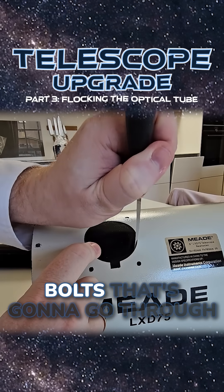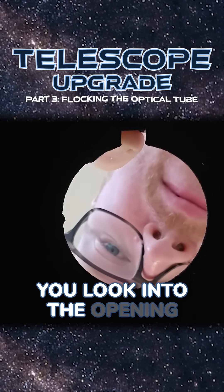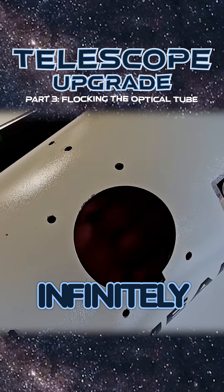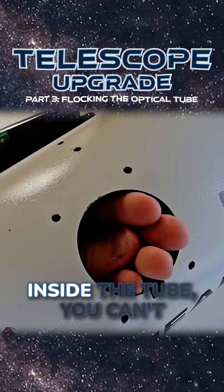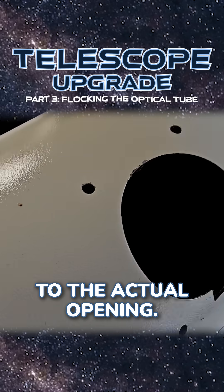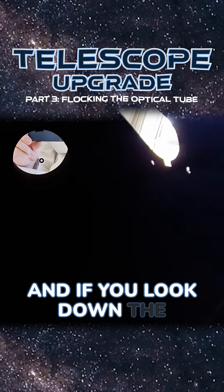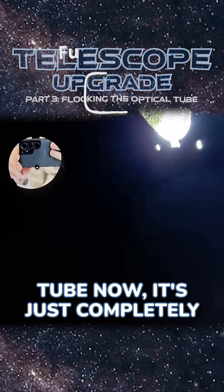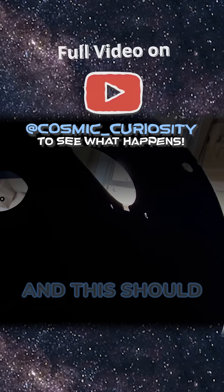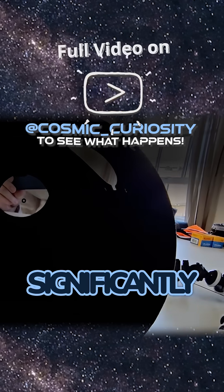Now we just have to cut openings for the focuser and holes for all the other bolts that go through the optical tube. This looks so weird when you look into the opening where the focuser is going to go — it looks like an infinitely black hole. If you put your hand inside the tube you can't even see your own hand unless you put it all the way up to the actual opening, because there is so little light reflection inside the tube. Looking down the tube now it's just completely blacked out — this is a world of a difference compared to before, and this should hopefully help us increase the contrast in the images you can take with the scope significantly.